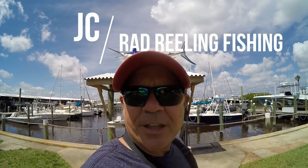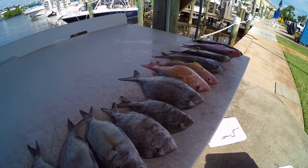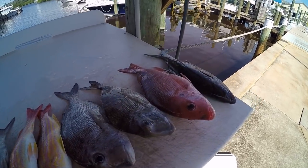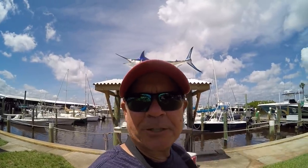I'm down here at the fish cleaning table and I'm going to show you guys how to clean any kind of fish. It doesn't matter if it's a barracuda, a lane snapper, a grouper, a red snapper, a cobia, or a shark — all the steps are the same when you fillet a fish.